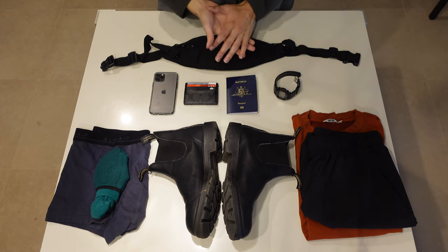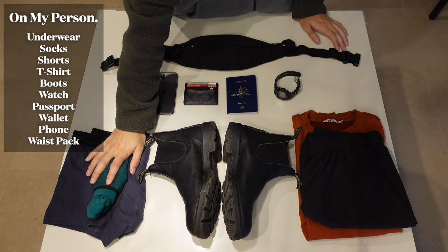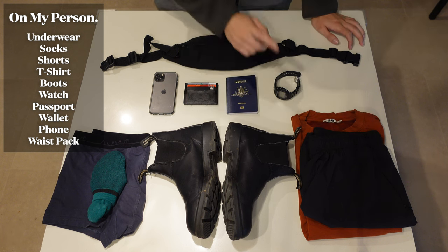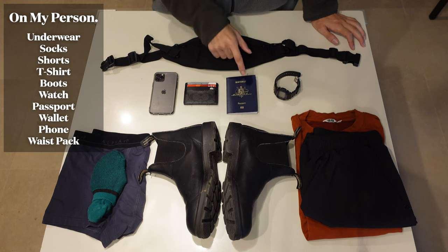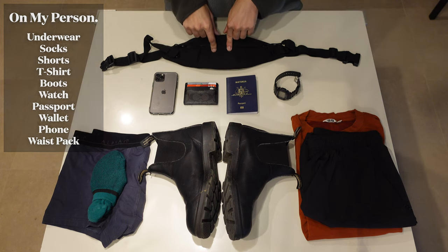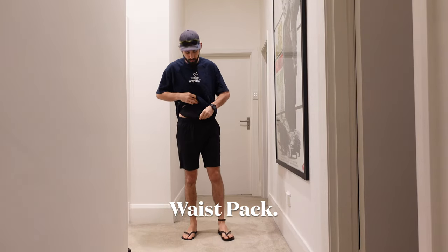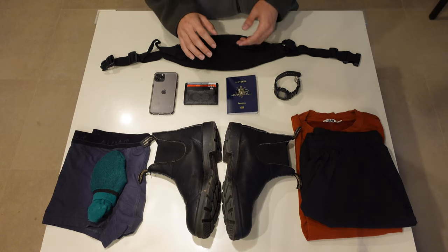Before I show you what's actually in my bag, I thought I'd show you the few items that will live on my person at all times. A pair of underwear and socks I'll always have on, as well as a pair of shorts and a t-shirt. My boots — 90% of the time I'll be wearing these, they're the only pair of shoes I'm bringing. My watch, and my three most important items: my passport, my wallet, and my phone. They will live in this little waist pack here, which I can just clip around my waist if I'm on a train or going out for the day, so I can't really get pickpocketed.